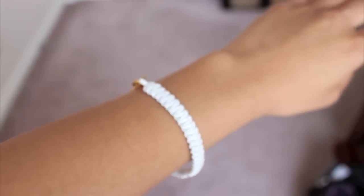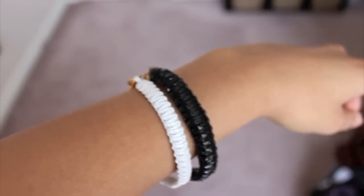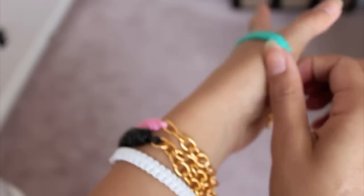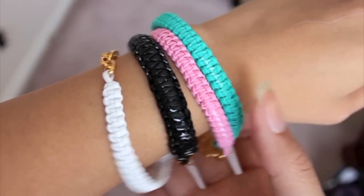Hey guys, today I'm going to be showing you how to make these Hello Berry inspired bracelets. I actually got this idea from the website Etsy.com — I've been seeing a lot of these bracelets and I decided not to buy them and instead make them. They're pretty easy to make, so if you guys are interested, please keep watching.